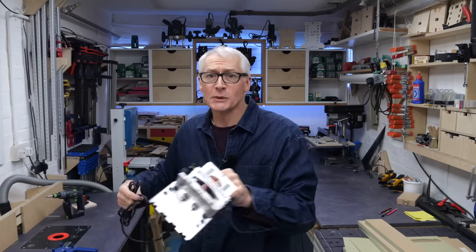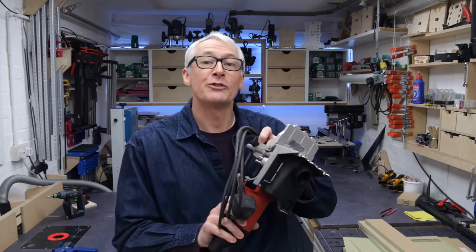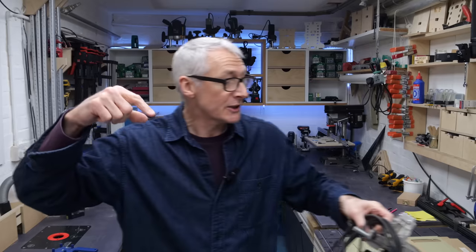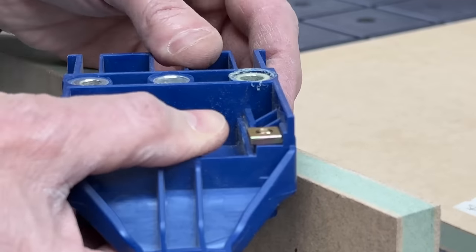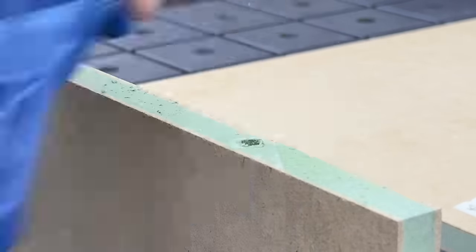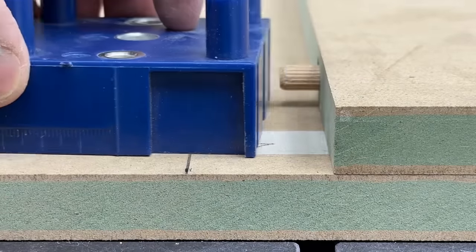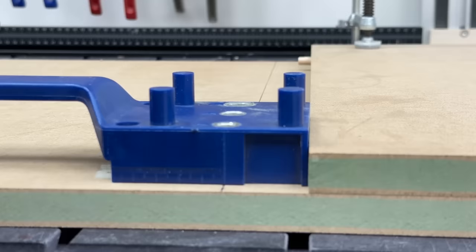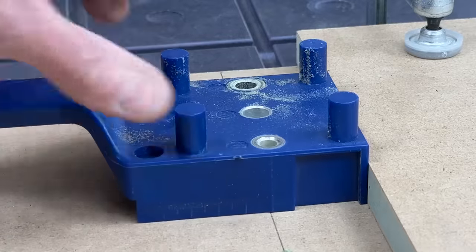I'll be using this 2022 vintage Triton doweler to join the base to the sides, and I've got a 22-year-old Maffel doweler from 2001 to join the sides to the top front and rear stretchers. I've also got a little plastic dowel jig that I'll be using for the mid panel because that self-centres really well. There's more detail on this in the dowel jig basics video — links in the description as always.